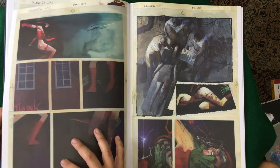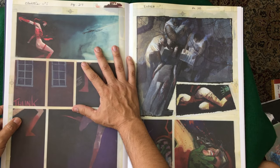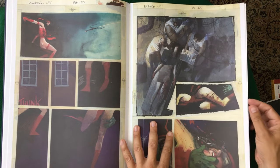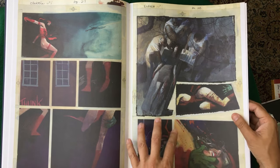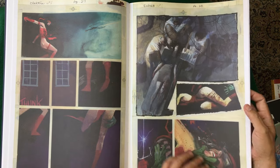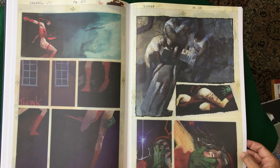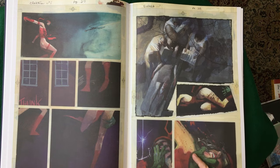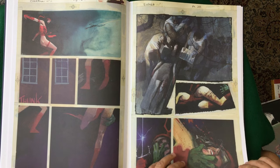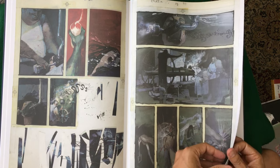The only problem I have with the production is I do like that it's matte, but I also feel like some of the vibrantness of the originals is missing because it's matte. Now if it was glossy, that would be an issue too because the gloss would be on the page and we couldn't see it good. So I don't know how to be happy. But for some reason I really feel like we're missing some of the vibrantness of the colors because of the printing. But what are you gonna do?